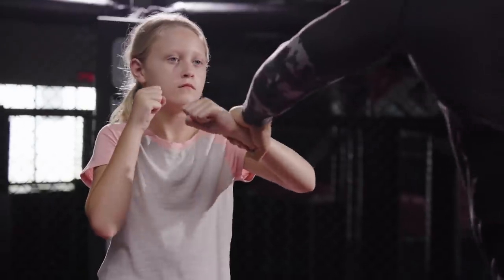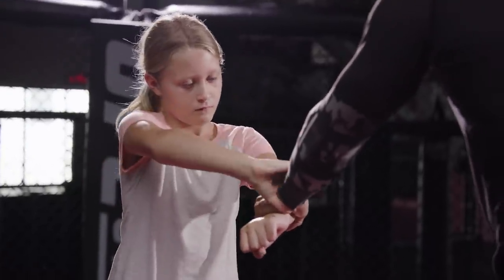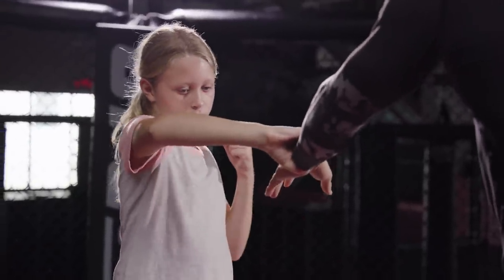The second wrist variation we will be doing is a cross-body wrist grab. Father grabs the wrist across the body. Daughter immediately grabs father's wrist to control his hand and pulls down, going against the thumb — the weakest part of the hand.